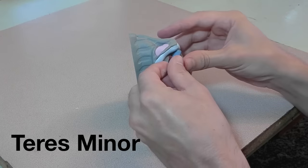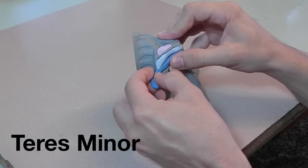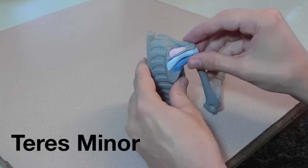Below the infraspinatus is the teres minor. If you'll remember, it goes to the back of the humerus and just fits right there underneath the infraspinatus.